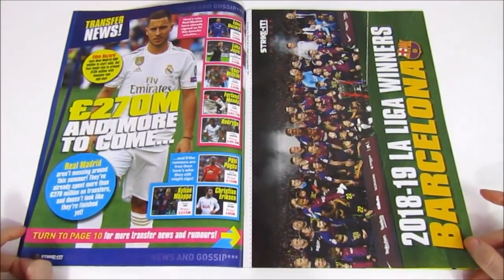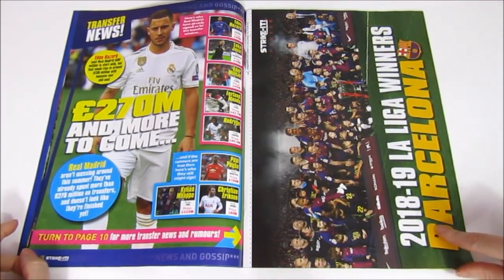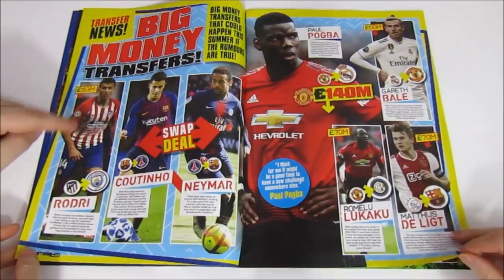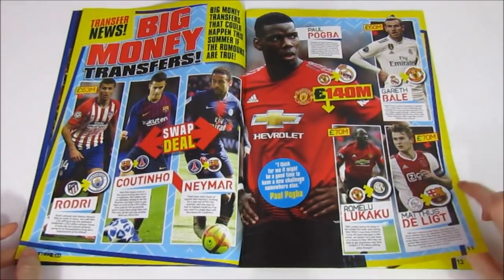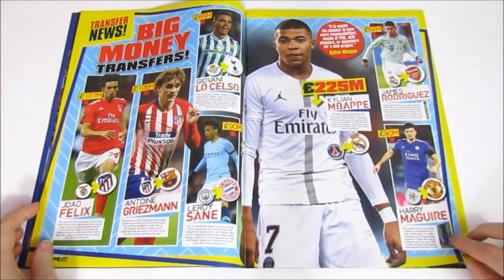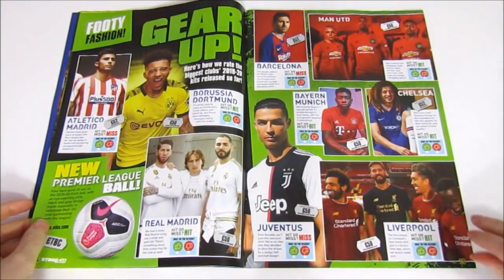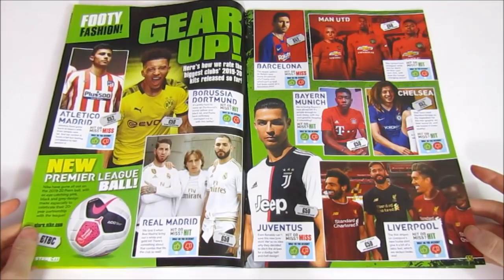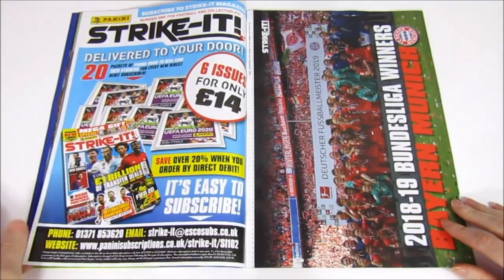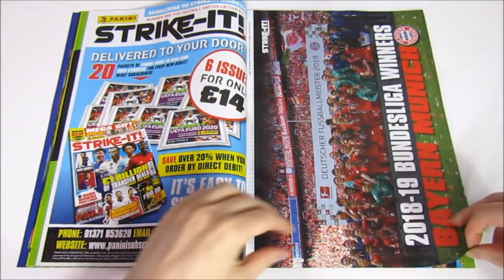Moving on to transfer news, which is quite interesting - all the Real Madrid stuff. There are some really cool posters in here: the Liga winners, Barcelona, and big money transfers - some have already happened, some seem unlikely. One transfer was 113 million, making this player the most expensive teenager, which is a pretty crazy amount of money. Then we have some new kits, and there's a new Premier League ball with price to be confirmed. There's also a subscription offer for the Strike It magazine.